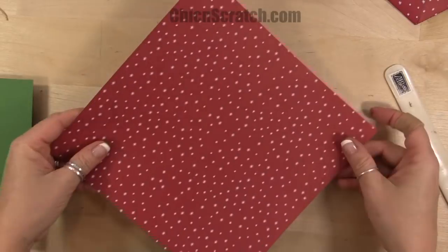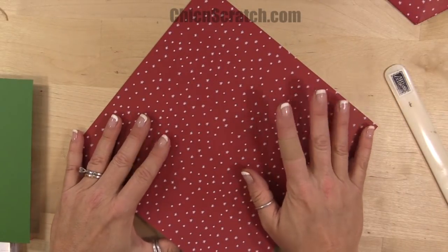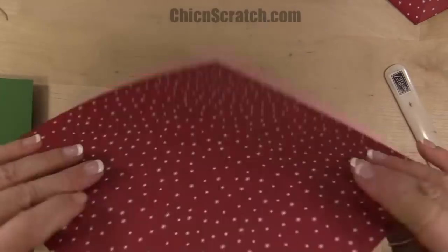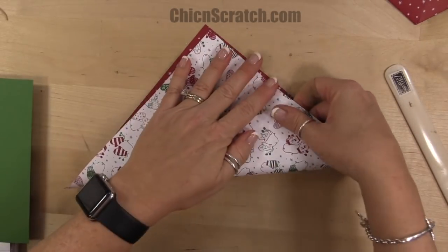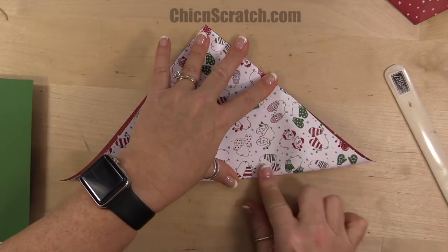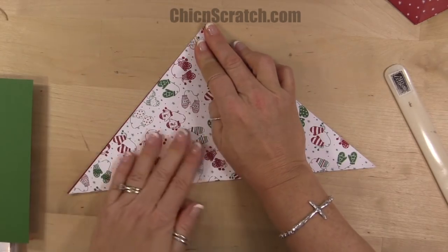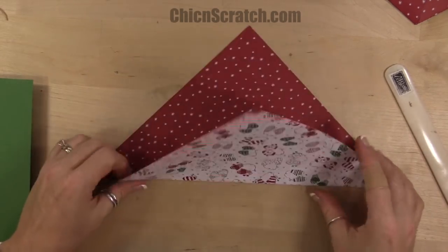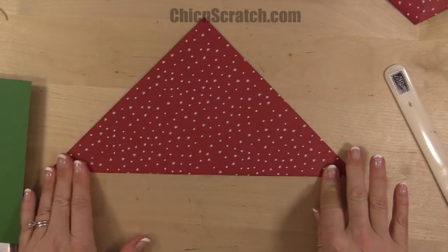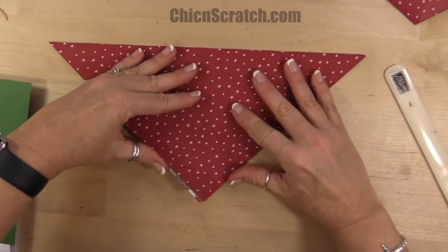This is nine by nine — you can use six by six. I showed this project during the 12 Weeks of Halloween, so that was a six by six size; this is a nine by nine size. We're just going to fold it point to point. This is going to be on the outside.